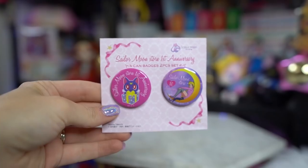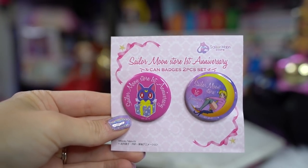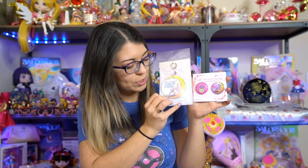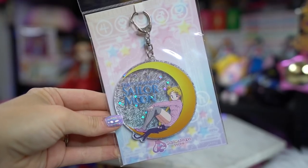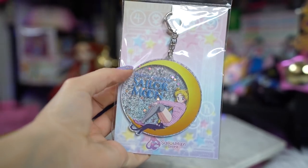I got these two cute little pins — both are the Sailor Moon store first anniversary pin set. We have Luna on one of them and she looks like she's unboxing a little present, and it says 'Sailor Moon store first anniversary.' The other one features Sailor Moon with the same art as this keychain, which features Usagi with Luna sitting on a crescent moon, and that also says first anniversary. The keychain has a sparkly background and it's a really pretty large acrylic keychain that also comes with a postcard on the back.